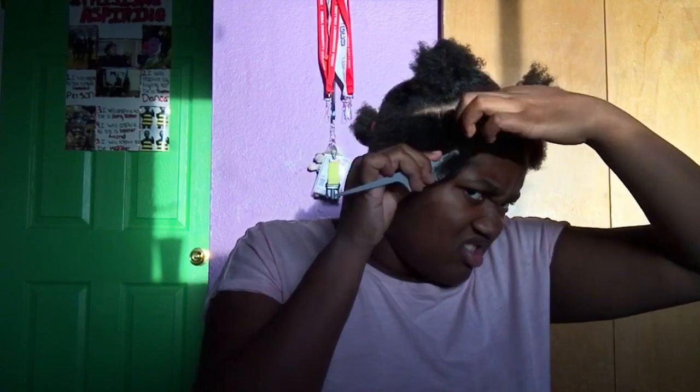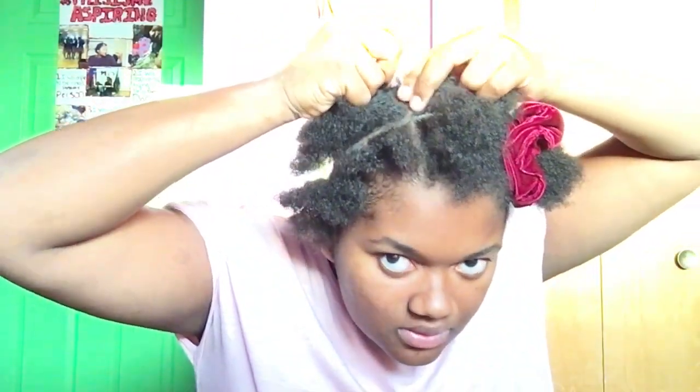Then you just want to get a rubber band and make a little ponytail. You're gonna do this same thing for the rest of this row — there should be four little ponytails in this row. Now you're gonna do the same thing for the back part you sectioned off, lining them up with the same parts you made for the front ponytails, so there should be four in the back and four in the front.